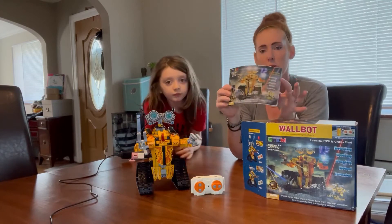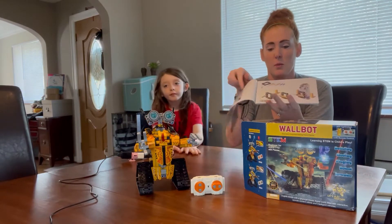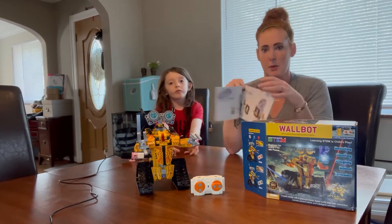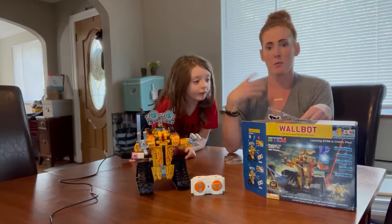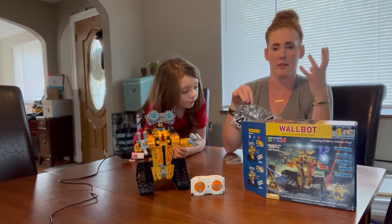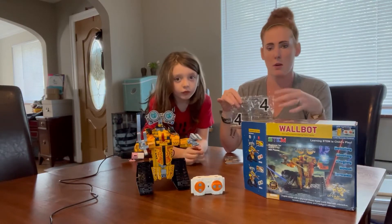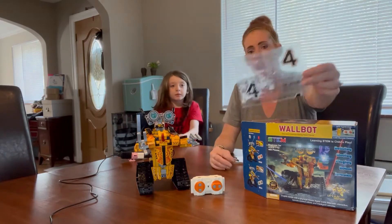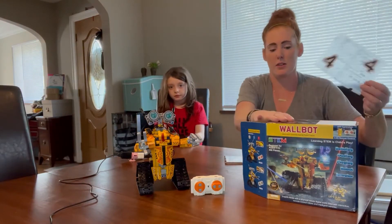They give you this really cool instruction book that goes page by page of what step to go through. In the process of building this — I don't know if you guys have ever worked with STEM products before, but they're a little more intricate because they help build the mind and fine motor skills, and it has some engineering and analytical aspects to it. They also number the bags, kind of like your traditional building block sets.